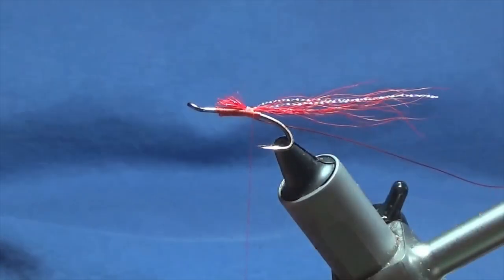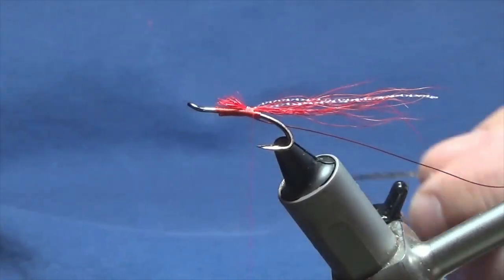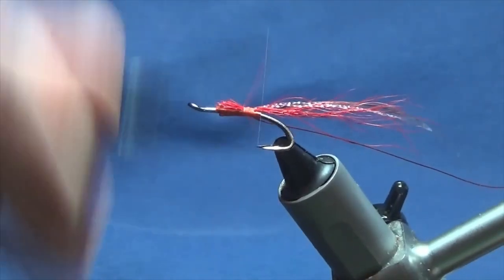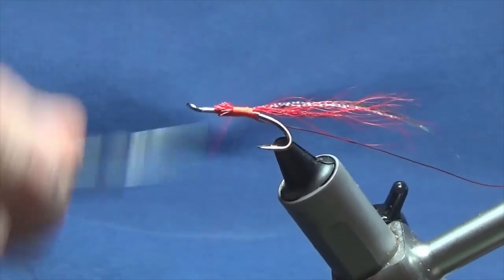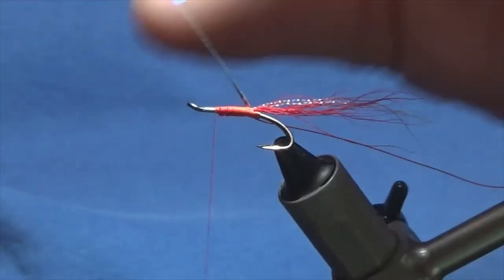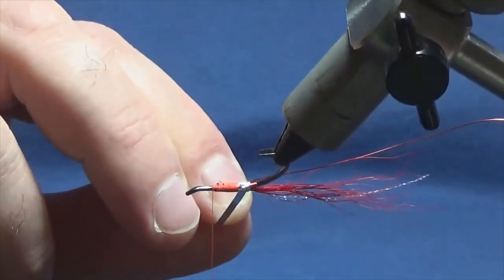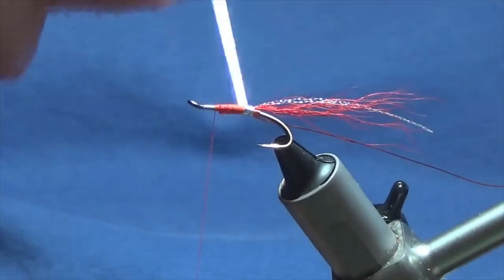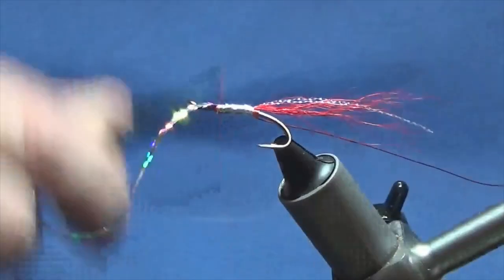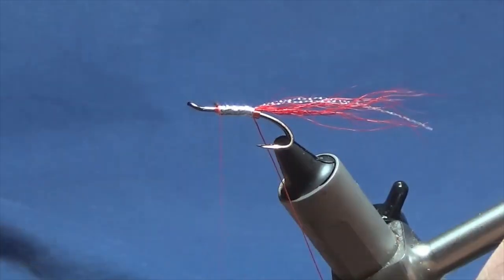For the wing body I'm going to use a large silver holographic tinsel — this is just a Veniard's holographic tinsel. Come in and catch that in, then proceed to run the thread up tying in the cut ends of the bucktail and the holographic tinsel. Then bring up the holographic tinsel for the body — get a nice clean turn going to the back, check it's square, then one turn overlapping the other of the holographic tinsel to create the body. Come in and remove the excess.